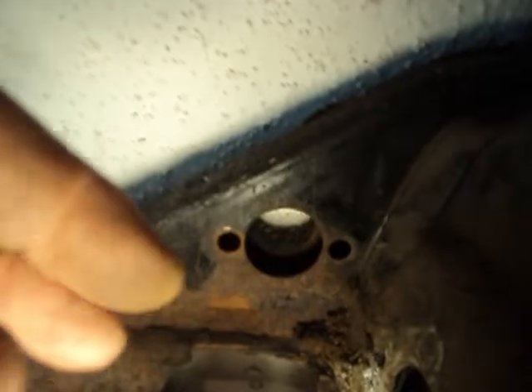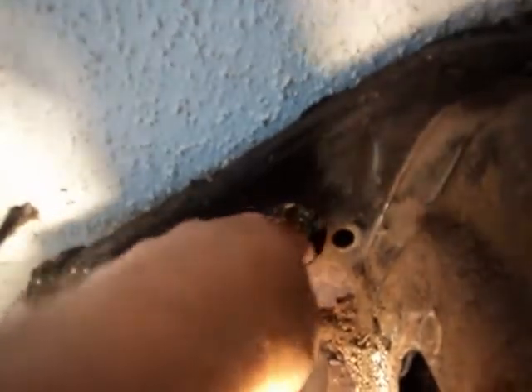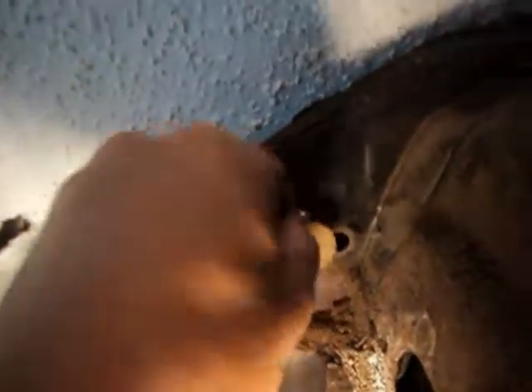Most people like to just take the bolts out a little bit — just enough to get the master cylinder out — and not remove them completely, so the spacers won't fall down in. But if they do, you can take a magnet and stick it in here, and sometimes you'll find one. I found a washer and a quarter — just made 25 cents. This repair is paying off.